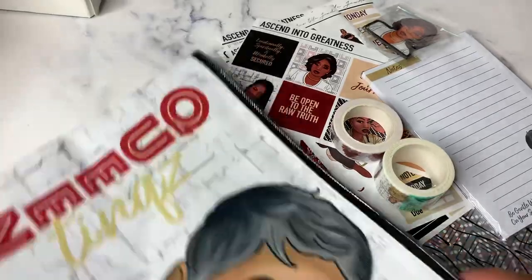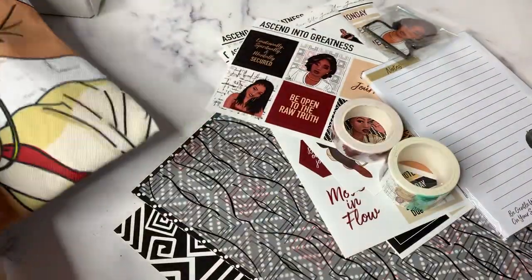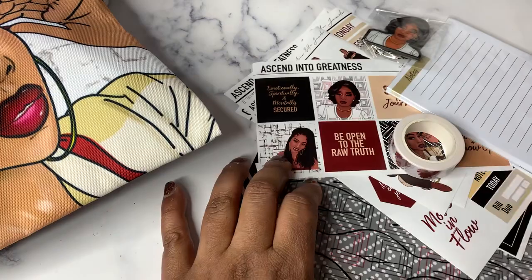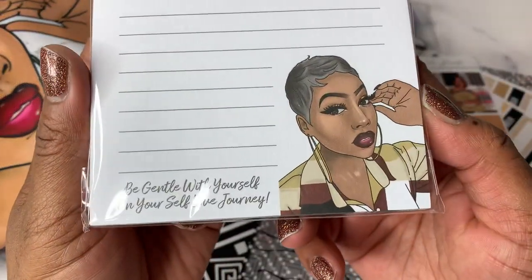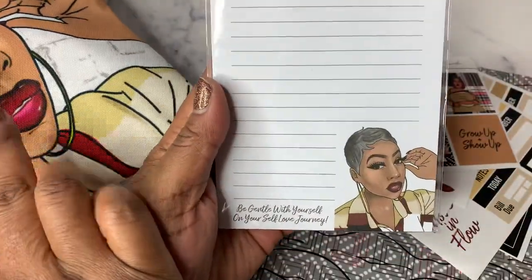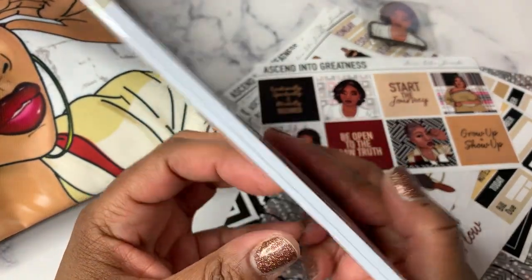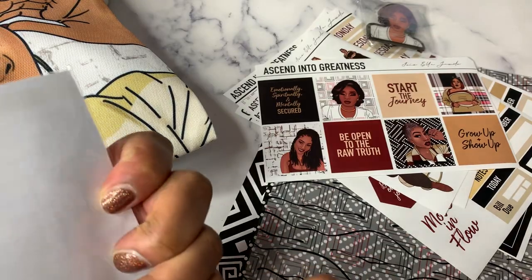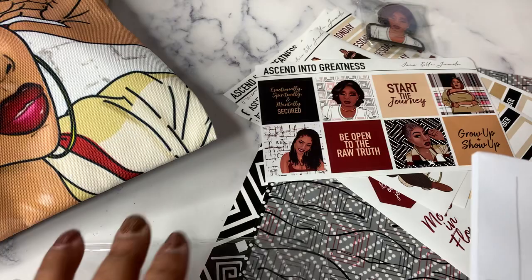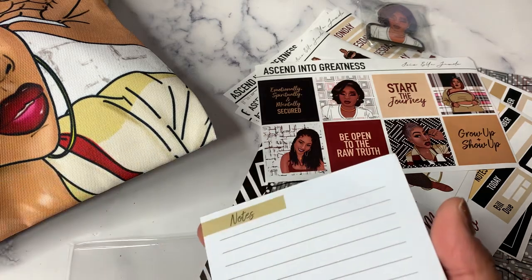The inside of the pouch is just plain black. Next we have a list pad or notepad. At the bottom it says 'Be gentle with yourself on your self-love journey.' This is lined paper — it says Notes — and we have the same doll that's on the pouch down in the corner. I'm not sure how many sheets are on here; I would say probably 50. I love a good list pad. It's not sticky, but that is okay. I'm looking and I will use everything in here without a doubt.